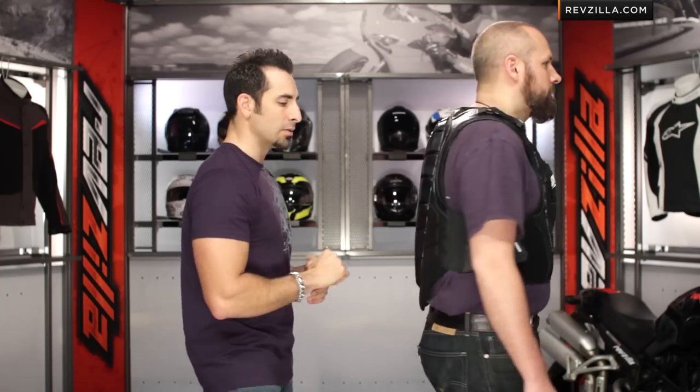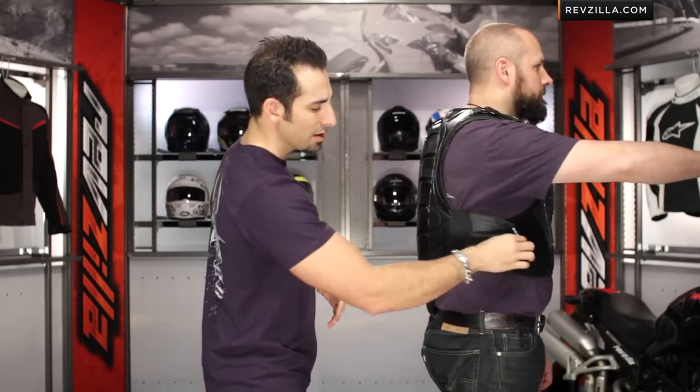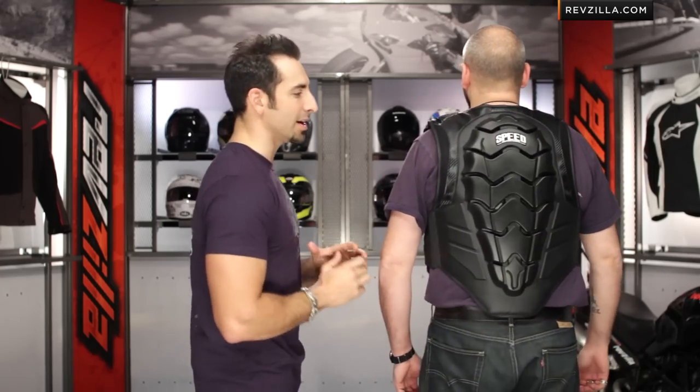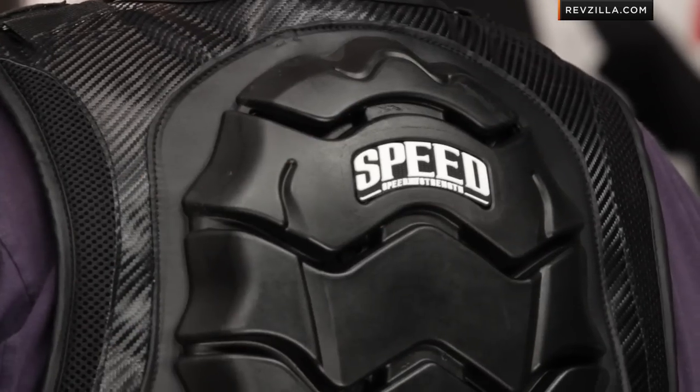Turn to the side for me real quickly, Ed. You can see the adjustment here on the side. But the big thing, coming to the back, is the CE-rated back protector that kind of creates this turtle shell effect.